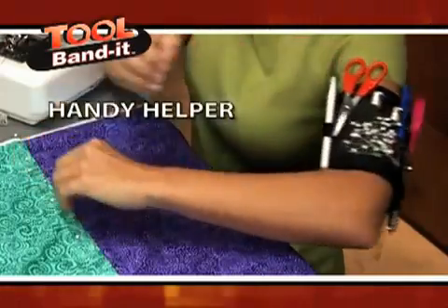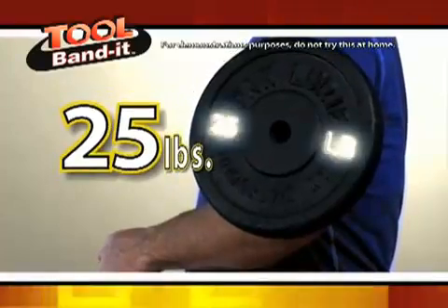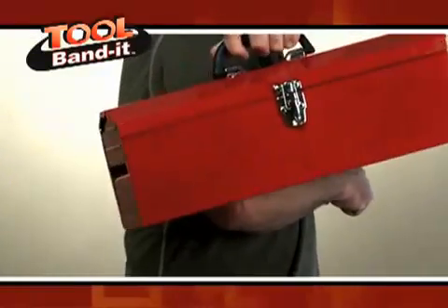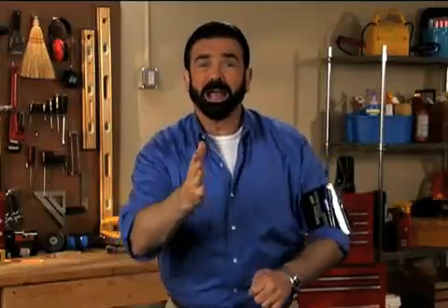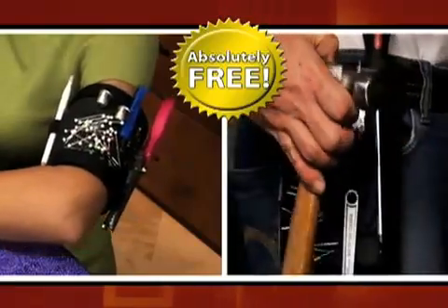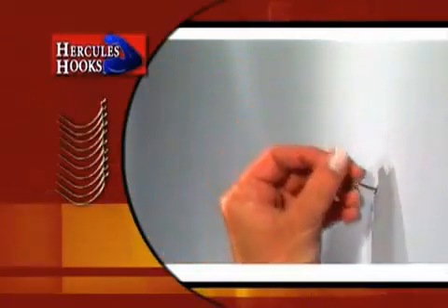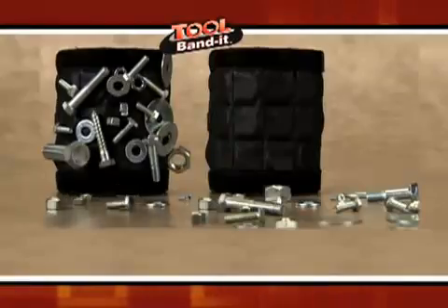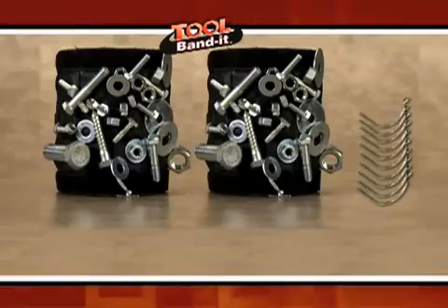The Tool Bandit is your handy helper. It even has the power to hold this 25-pound weight. That's amazing. Who needs a toolbox when the Tool Bandit saves you time, space, and money? Order right now and I'll send you a second Tool Bandit absolutely free — just pay shipping and processing. And here's the best part: I'll send you a set of my world-famous Hercules hooks, a $10 value, free. You get not one, but two original Tool Bandits and our world-famous Hercules hooks.